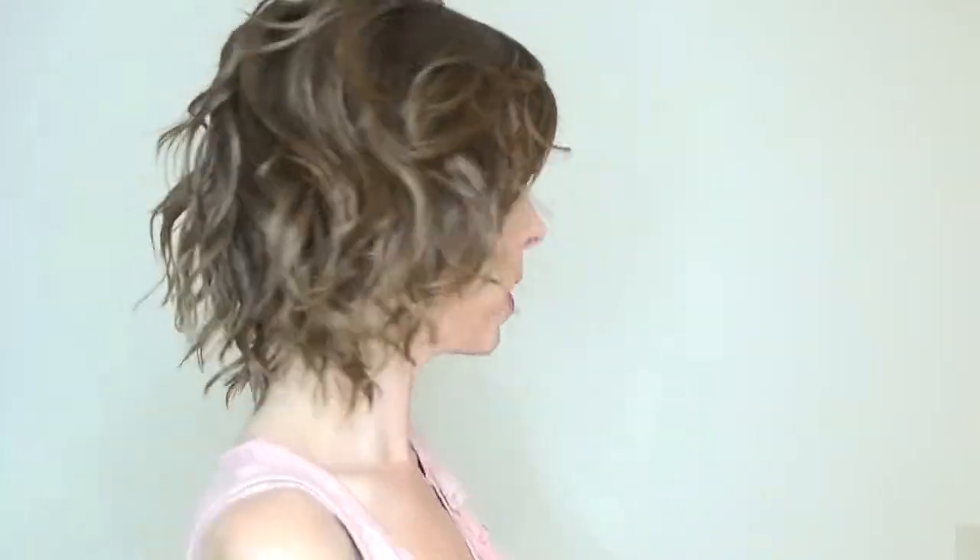Ladies, this is what it looks like right out of the box. This is a very fun, voluminous, lightweight style. Edgy meets classic with this very fun style.